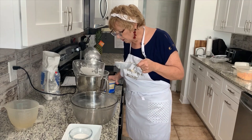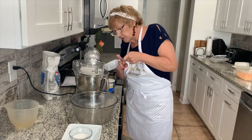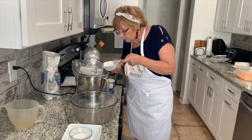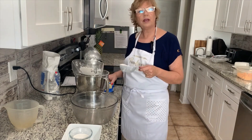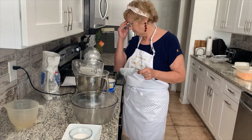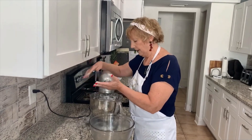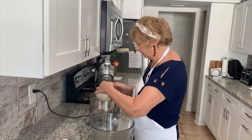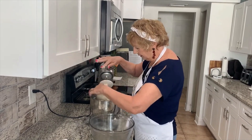Just about there. We're going to let this knead for about eight minutes and I'll be right back. It needed just a little bit more flour, but now we've got it. It's going to come out of the bowl perfectly clean.